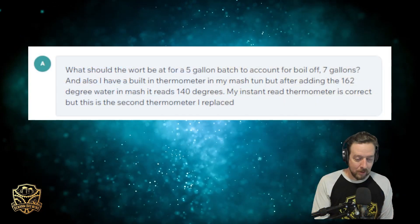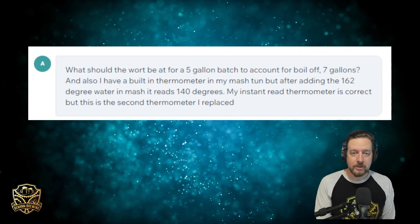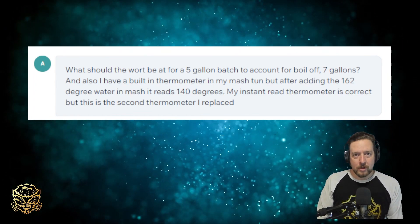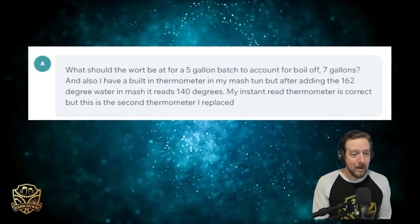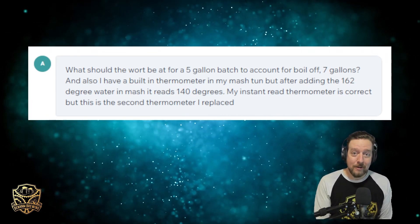All right, guys. My name is Brian from Ben and Brewing. Our entire channel is dedicated to product reviews and tutorials. We have a live chat feature on our website, benandbrewinghbe.com — we call it our BrewChat 911. It'll help you through your BrewDay 911s. As I said before, one of the questions that came through a couple weeks ago from Anthony — he was mashing in for the first time, his first all-grain batch, and he was really struggling with temperatures. He had two thermometers and they were reading vastly different. He says his instant-read thermometer is correct, but this was the second dial thermometer he'd replaced.